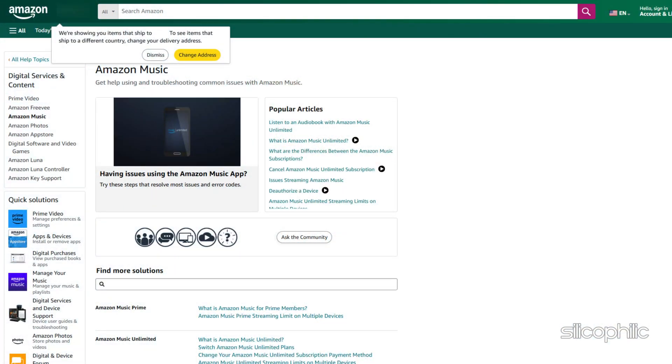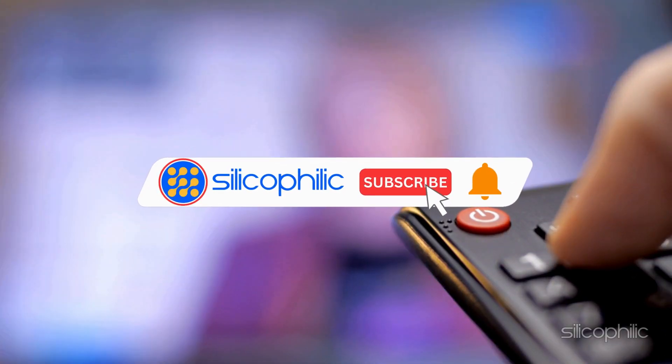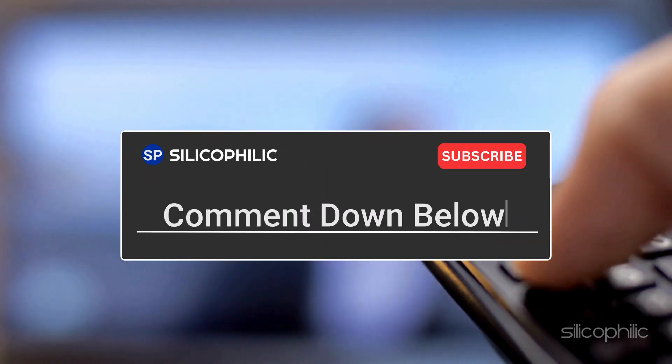Method 9: Contact Support. If none of the above steps work, you may need to contact Amazon support for further assistance. And there you have it — the ways to fix the issue when the Fire Stick remote is blinking blue light but not working. We hope one of the methods has worked for you. If you found this video helpful, don't forget to give it a thumbs up and subscribe to our channel for more tech tips and troubleshooting guides. Leave a comment and help others know about the video. Thanks for watching and we'll see you in the next video.